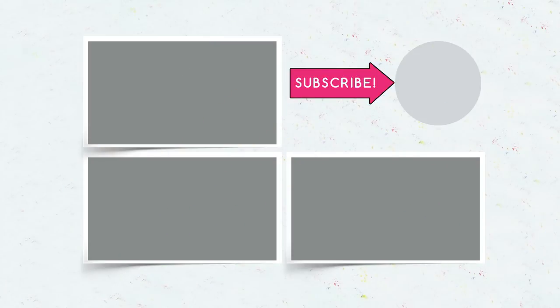Join us and subscribe to our channel and share with your friends. Click the bell and Troom Troom will make a new cool video especially for you.